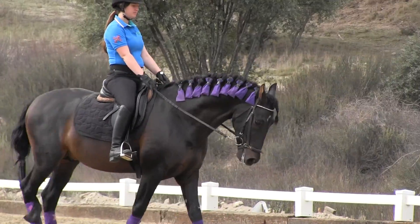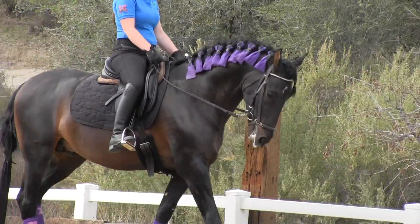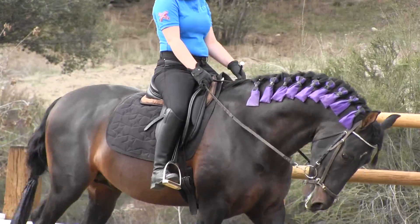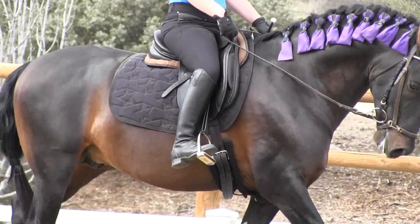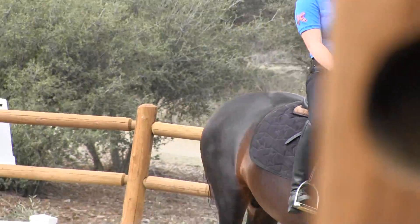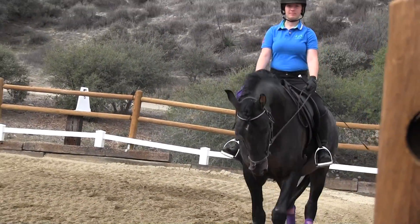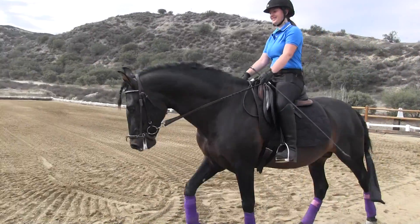And then if it comes up, wiggle the rein, like a little shake of the rein. And then drop. You've got to really pull those reins out of your hands and really drop down. So you think about it, you get 10 points for just that move. Okay? Don't run over those. Do it again.